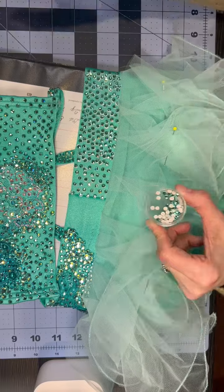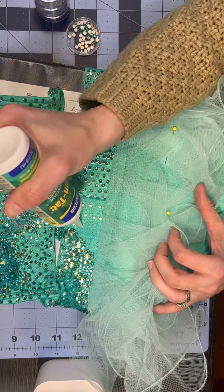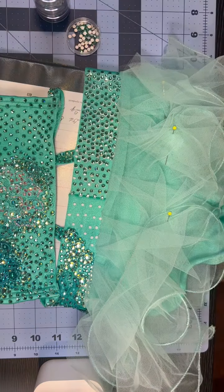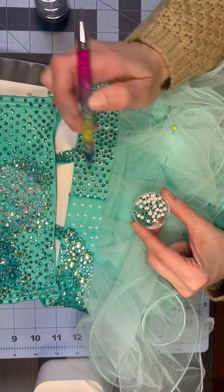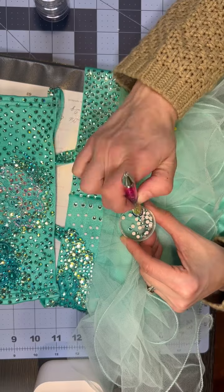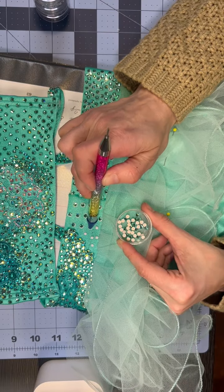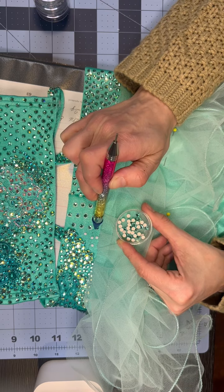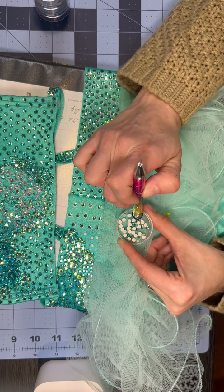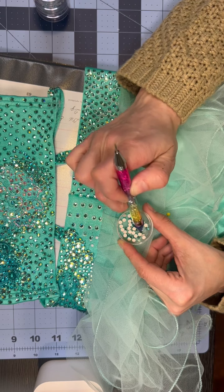You're going to hear some squeaking — we're in fast mode, which explains the chipmunk sounds. I hope you enjoyed this rhinestone application tutorial. It's pretty simple and mindless once you lay it down, but it becomes really therapeutic. This whole thing took me about 15 minutes. The only other thing I'll say is: always order more stones than you think you're going to need, because it goes by really, really fast.